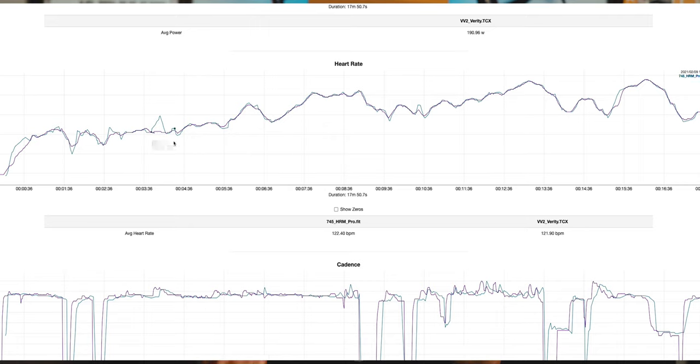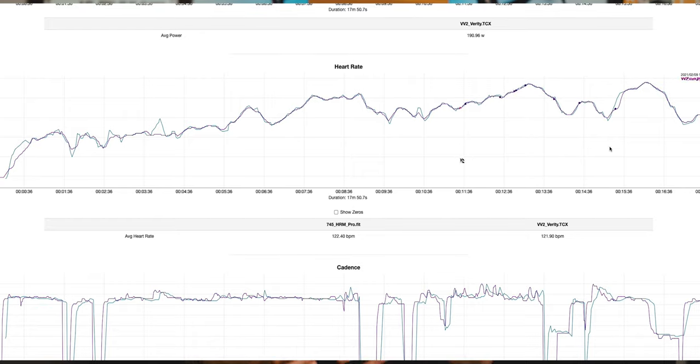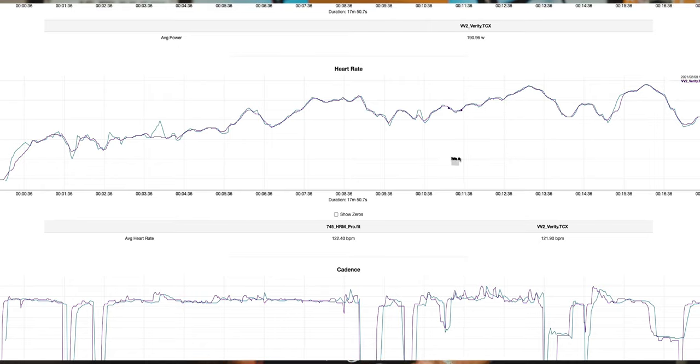As soon as I got the device in the mail, I took it out for a real short run. This is the new Verity Sense from Polar versus that same Garmin HRM Pro. The data looks pretty good. If we're being picky, you're always going to get a little faster reaction — faster readings of changes in heart rate — from a chest strap compared to an optical heart rate monitor. But when you move these optical heart rate monitors up and away from the wrist joint, the data gets really compelling — very accurate.